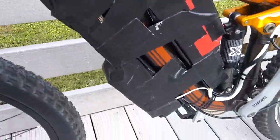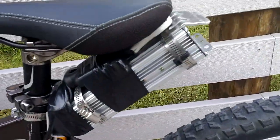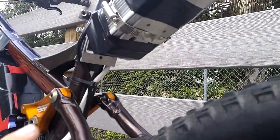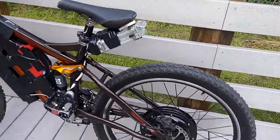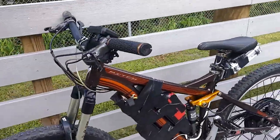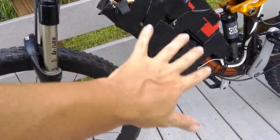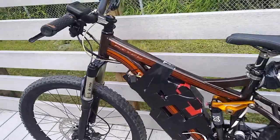I got impatient and just kind of threw the batteries on there and hacked it all together. It does rub just a tiny bit at full suspension travel — you really can't see it though. But man, is it fast and fun. I'm gonna make better battery mounts eventually, but right now it works. So far I've done ten and a half miles — it rips.